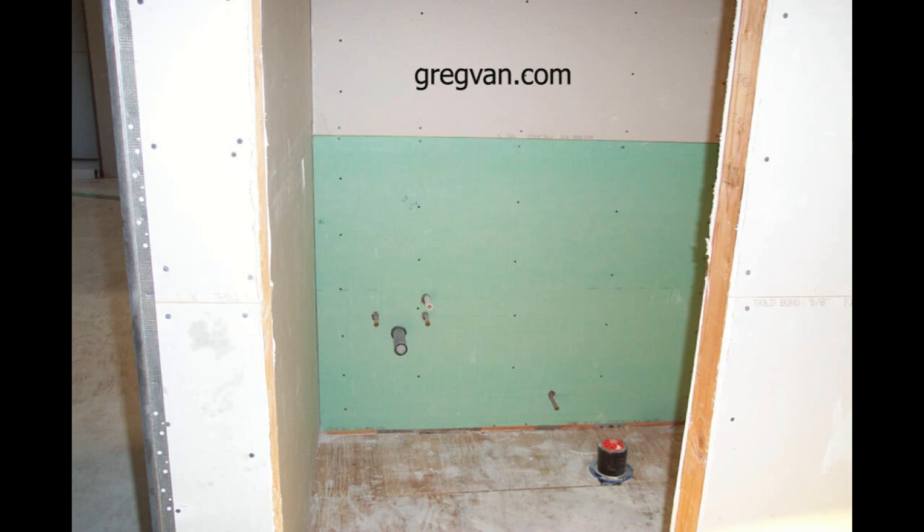Green board. I worked on a job one time where the drywaller put it on the ceiling. They did the complete bathroom — everything in the bathroom had green board on it.